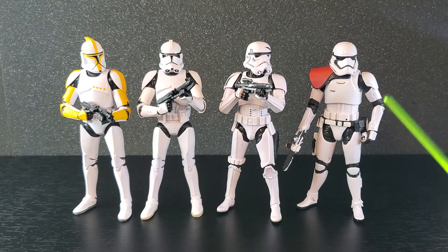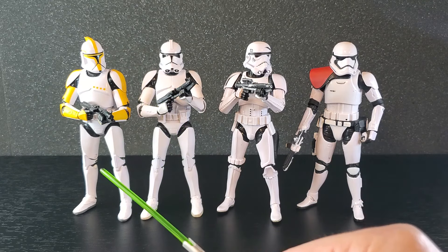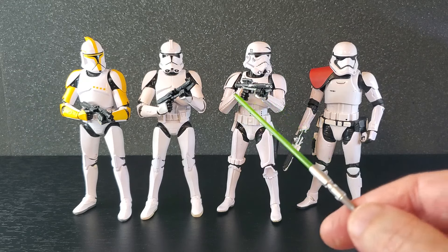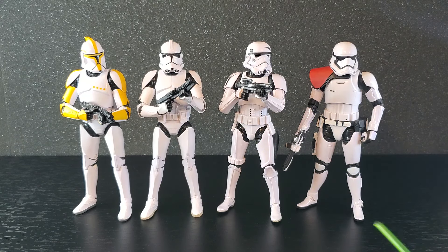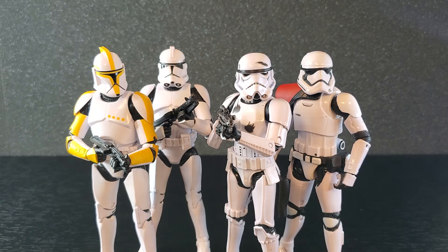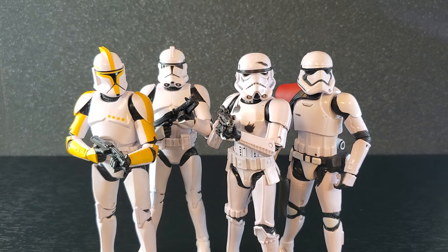Bottom line: I think it's a pretty cool set. The articulation is not great being older figures, but overall they look very good — especially the Phase 1 Clone Commander with that yellow. The Phase 2 is nice to have on the shelf, the Imperial posed to hide the battle damage is fine, and the First Order Officer looks great despite being practically un-poseable. I'd love to hear what you think in the comments. If you enjoy Star Wars the Black Series videos, smash like and subscribe if you're new, turn on notifications, and consider joining the channel — it's only 99 cents a month and you'll become a member of the 112th Battalion with access to perks and sneak peeks. Thanks so much for watching — see you next time.